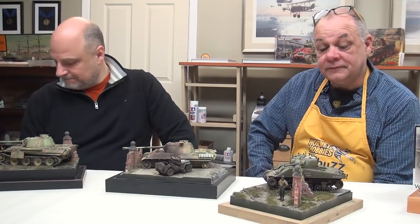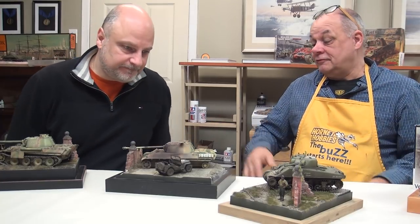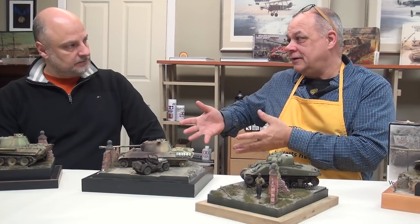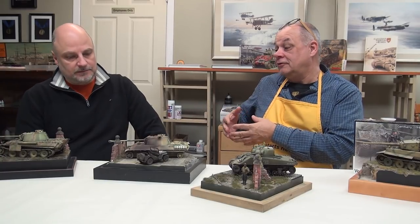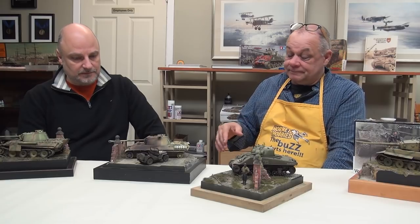I think this all starts with the Europeans and the way that they display their models. I brought this back probably from Girona at World Expo, and just seeing how beautiful all the tanks looked — not on a white tablecloth but in this sort of setting — it just sort of led to this.